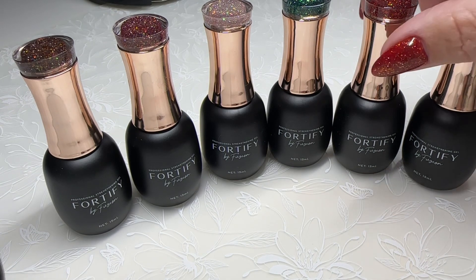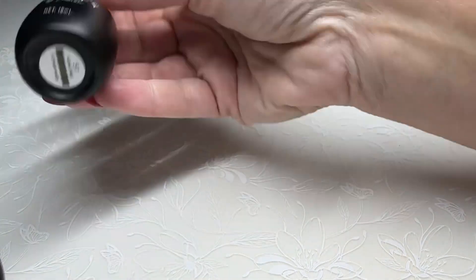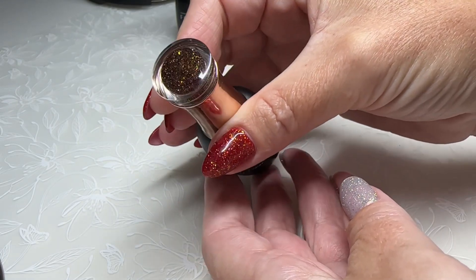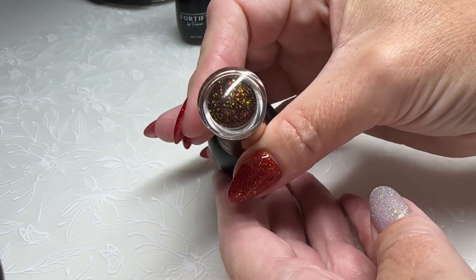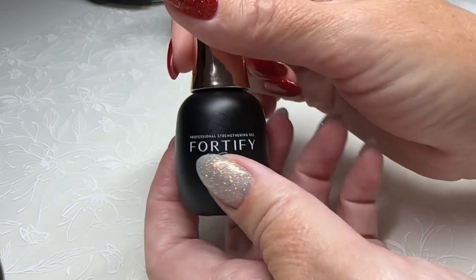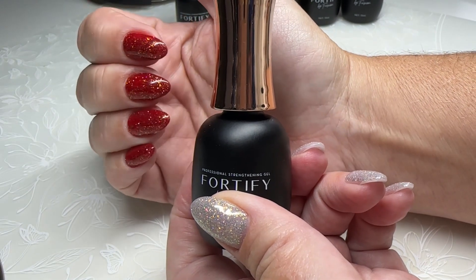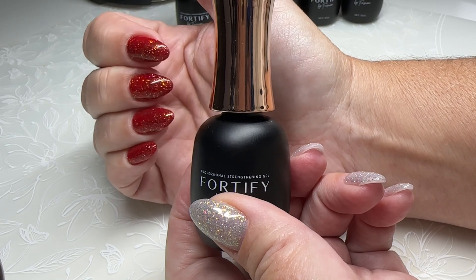Just to clarify that because we've had a lot of questions. So let's take a look at these colors now. Number 51 is this beautiful bronze brown. These are reflective and super chunky. You can see all the different colors coming into that glitter, and what I love about this is that even when you're not in the flash, you still get a beautiful reflective multi-toned color.